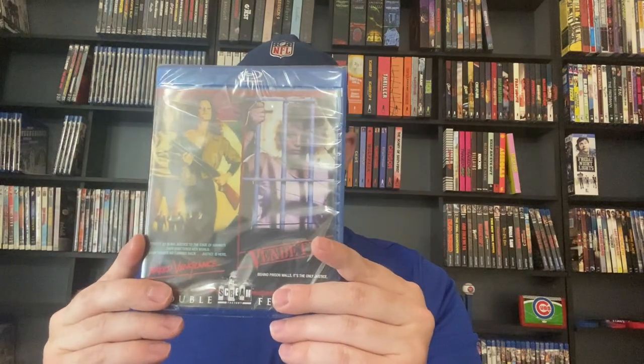And finally we've got Naked Vengeance and Vendetta — don't know much about these, never seen either one. All right, now let's move into the box sets and that'll complete my Scream Factory collection.